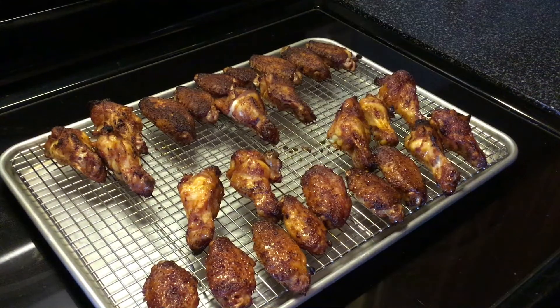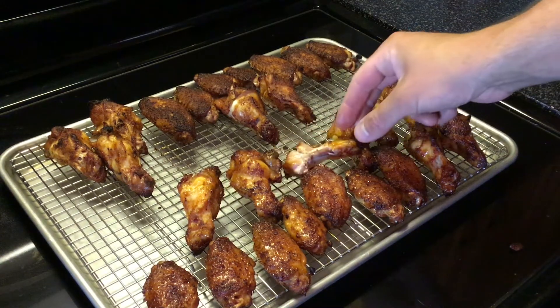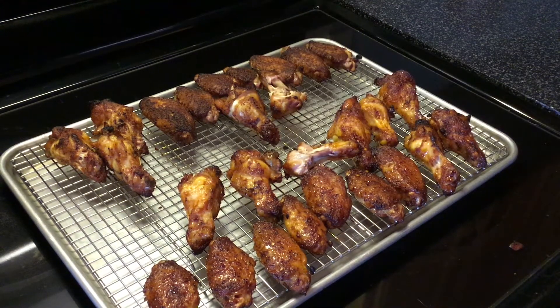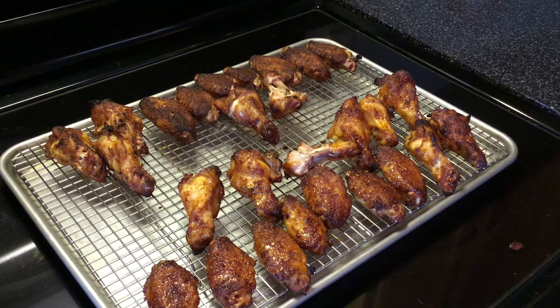Let's do a taste test. This is one of the glazed wings — I'm sure I'm going to burn my mouth, they've only been sitting for like five minutes. Okay, going ahead and trying one of the plain ones. First comment: I don't hate either one of them, but I like the plain ones better. I'm not a big fan of that honey teriyaki glaze. I mean, they're good — I'm going to eat them — but I like them plain better. Hope this video helped you guys and girls out. Have a good night and we'll see you next time.